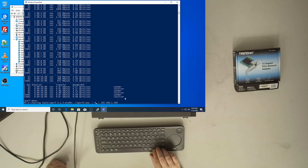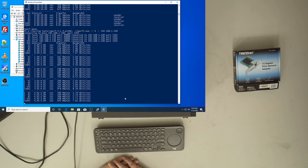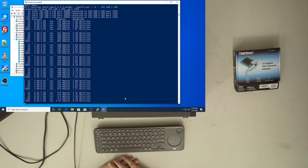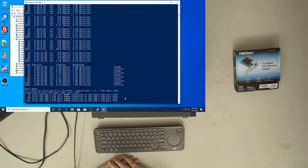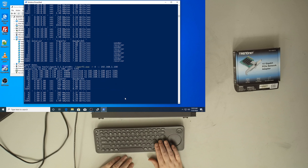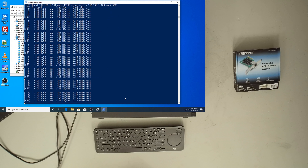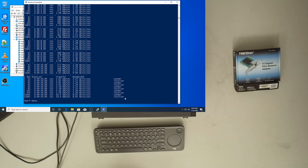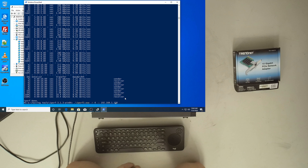Bringing it up to dash-P4 parallel streams, I'm seeing numbers just below and just above 9 Gbps depending on how many processes I run in parallel — and that's exactly what I want to see out of a card like this.